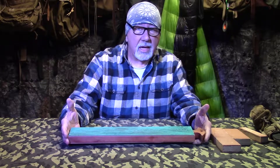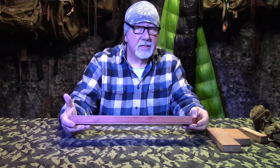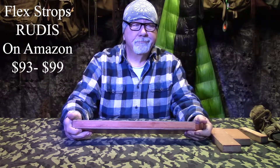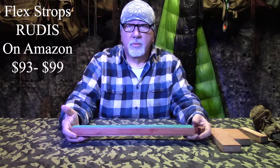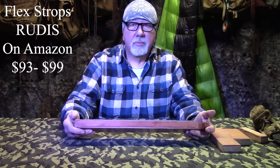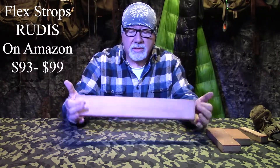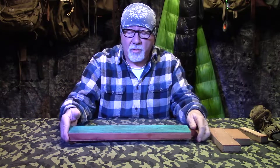$49.99 might seem like a lot of money for something like this, but go on Amazon and look at the larger strops - most companies do not sell them this size. The company that makes these calls it the Rudis - I think it's R-U-D-I-S - which happens to be the name of a Roman wooden ceremonial sword given to gladiators who were granted their freedom. The emperor awarded them with that sword to show everybody they were no longer a slave. On Amazon, this size is going to cost you $99.99.